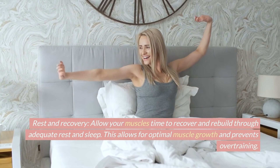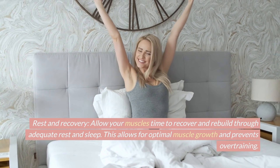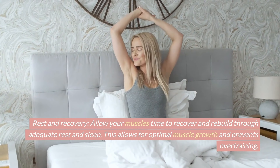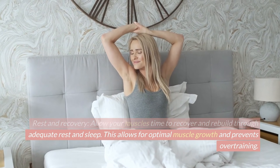Rest and recovery. Allow your muscles time to recover and rebuild through adequate rest and sleep. This allows for optimal muscle growth and prevents overtraining.